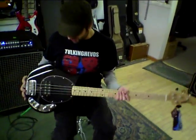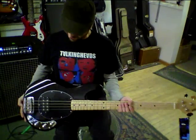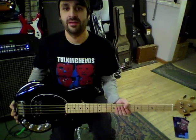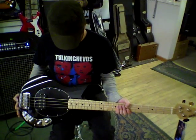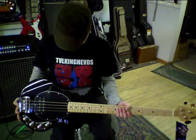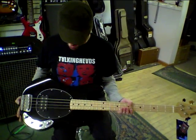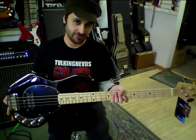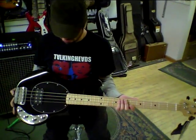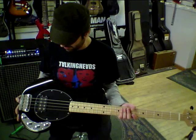Hello, Ethan from Grand Central Music. I have an Ernie Ball Music Man Stingray, a very popular instrument. This one's just a nice shiny black, maple fretboard, non-matching headstock — kind of a classic look for the Stingray bass.